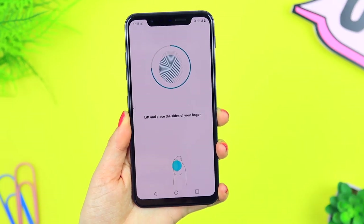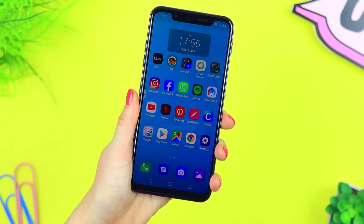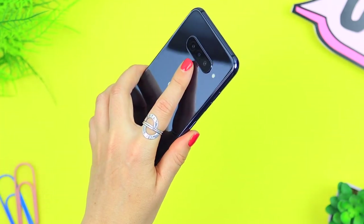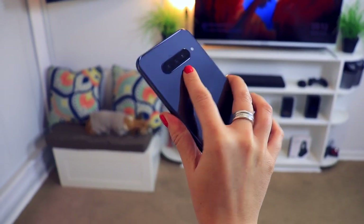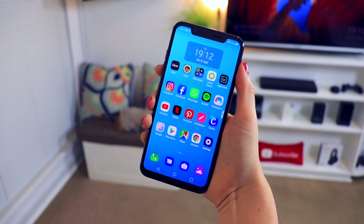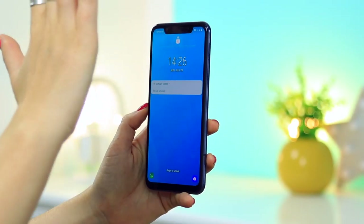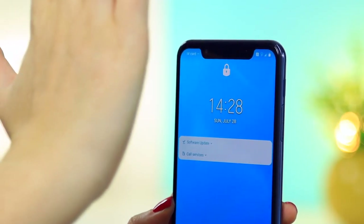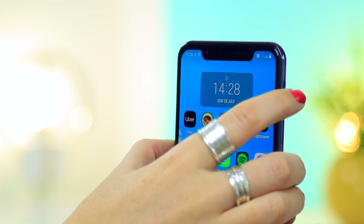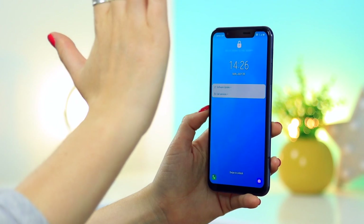Some other features include the fingerprint sensor, which I was very pleasantly surprised with — it is super fast and super accurate. I've not had a single issue yet with using the fingerprint sensor, and the placement is not too bad. Sometimes I find I'm touching the cameras, but overall that's probably down to the size of my hand and how I hold my device. Another thing you can also do is unlock your phone using your palm by scanning the veins within your hand. However, this feature I found very frustrating and very hard to get right — I don't think I'd use this in public either, but the option is there.